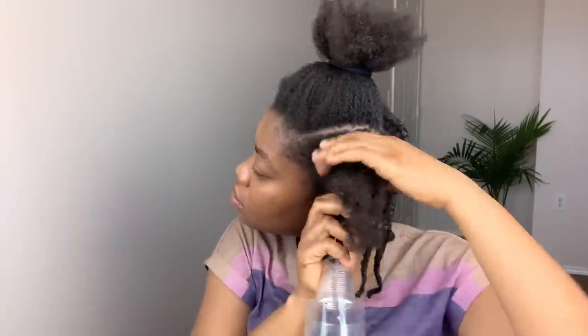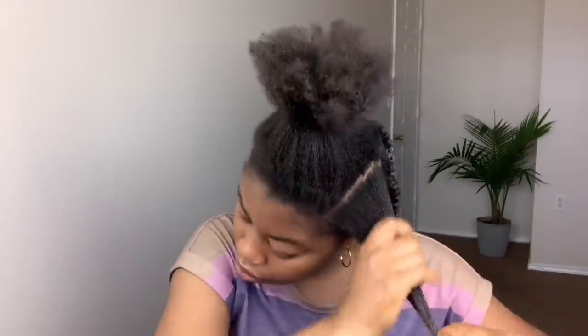I'm just going to speed up the process for this last step and allow you guys to watch how I apply the butter to my hair.